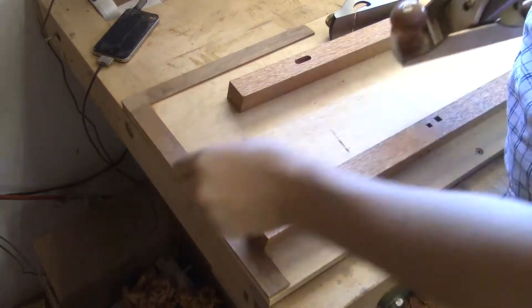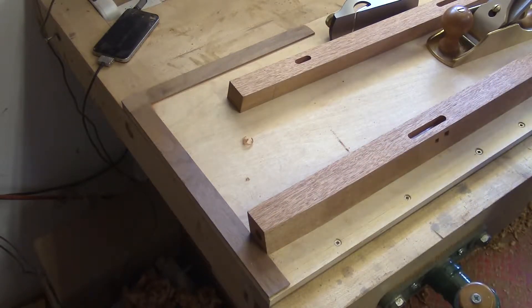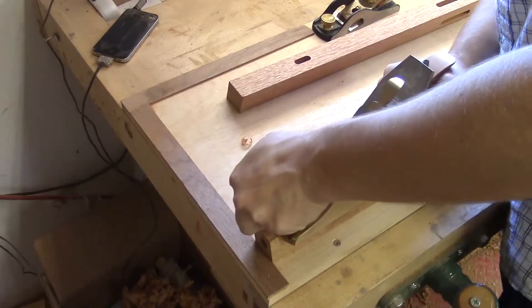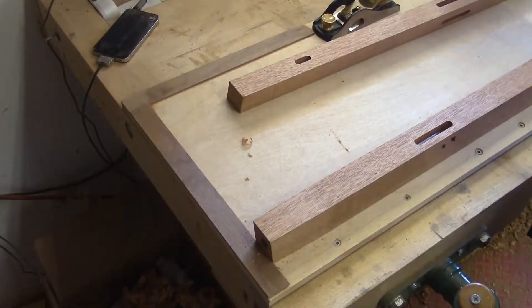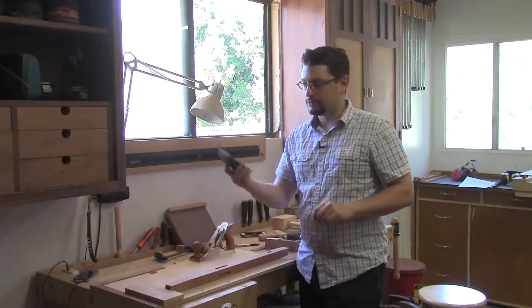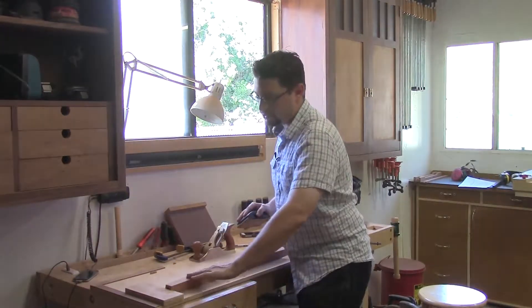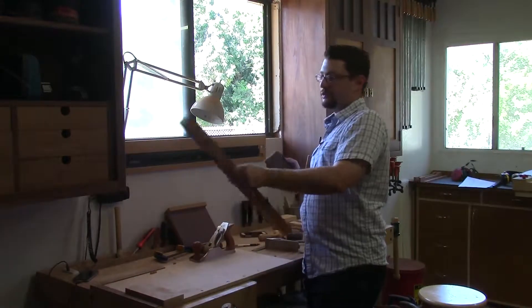Let's flip it over and do the other faces. Two faces done, two more to go. We finished the tapers on the front leg and they look great. I'm just going to take a couple of moments with some sandpaper to clean them up and to round over that transition a little bit more. I'll do the top and the bottom as well.